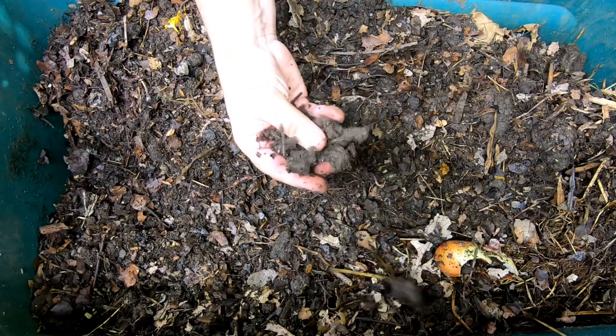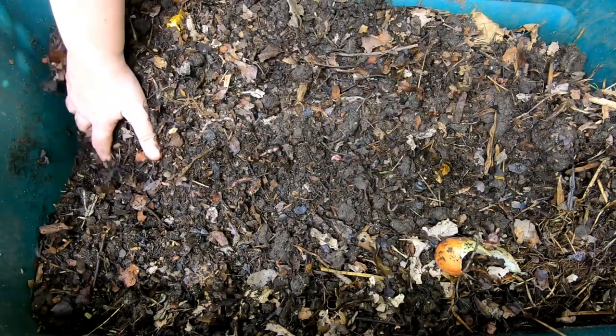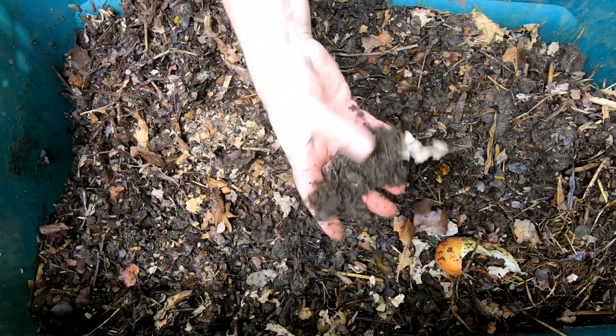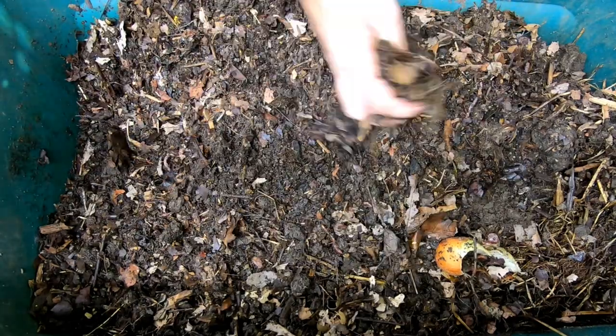This bin was actually started outside about six months ago and it was started with some sod that I had been digging up, so that's why we're seeing kind of clumps of dirt with roots in them, because that was one of the things that I started the bin with.